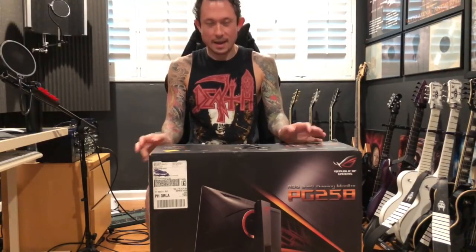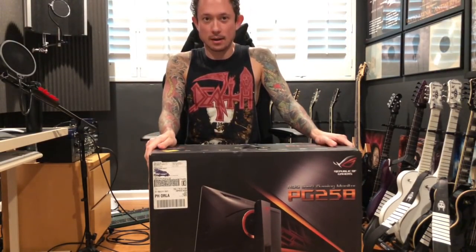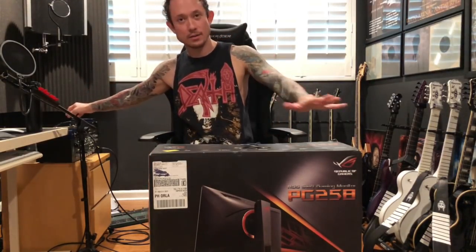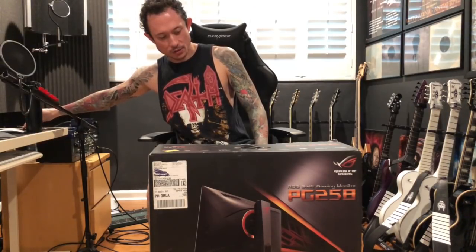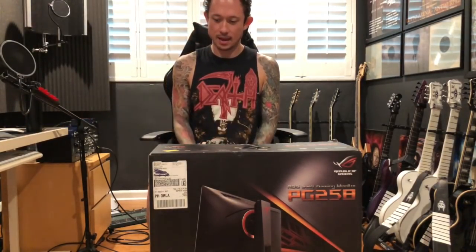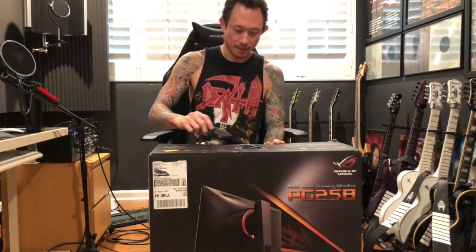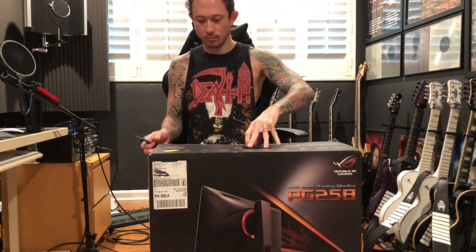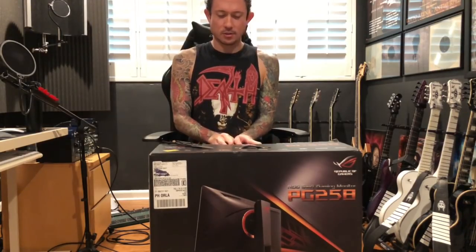What's up everybody, today I'm unboxing the new ASUS ROG PG258 Swift gaming monitor. ASUS is always incredibly generous with me and they sent me this thing. I just got home yesterday so we are opening this up today — I'm incredibly excited. Two monitor system, finally moving on up!